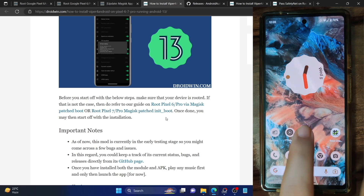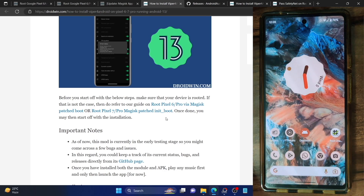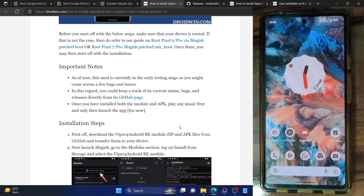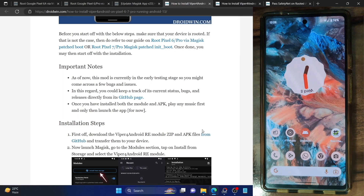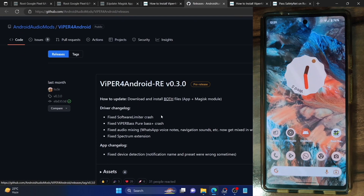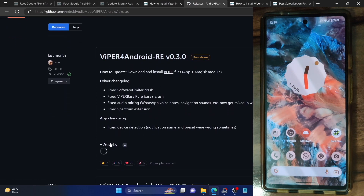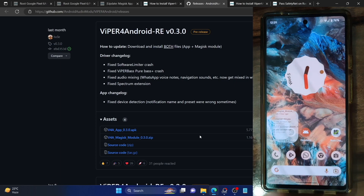Once you've done the root, let me show you — I'm running the Pixel 6a and my phone is currently rooted via Magisk. So once you've done the root, you will now have to install the Viper for Android RE module — both a zip and apk file, both are open source and you can keep track of them from the GitHub page. Simply open the link and it will take you to the GitHub page. Expand the assets section and download both the zip and apk file. I've already downloaded both files, so let me show you on my phone.